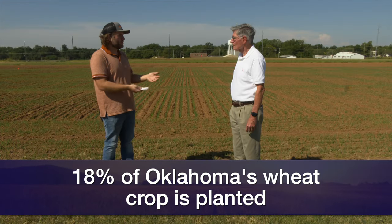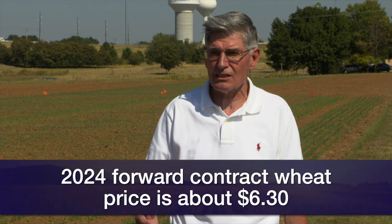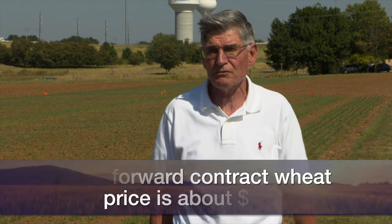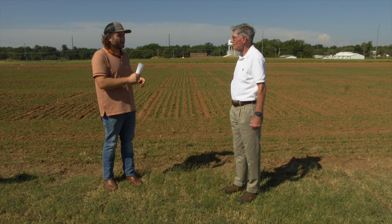What are forward contract prices for 2024 wheat? Again, let's go to Pond Creek — somewhere around $6.30 up to $6.45. $6.30 in southern Oklahoma, $6.45 in northern Oklahoma. Alrighty, thanks, Kim. Dr. Kim Anderson, grain marketing specialist here at Oklahoma State University.